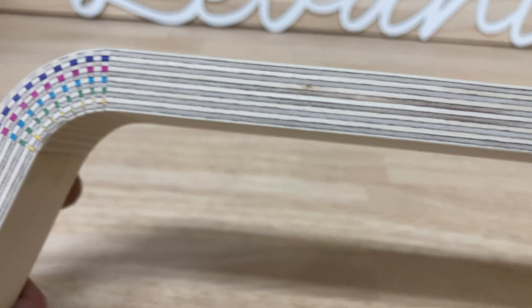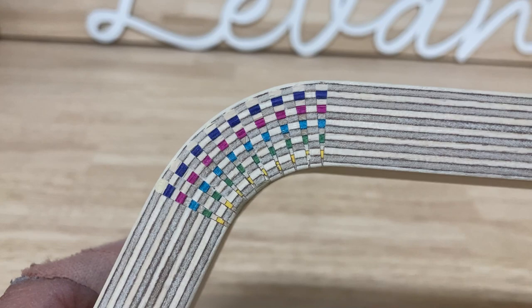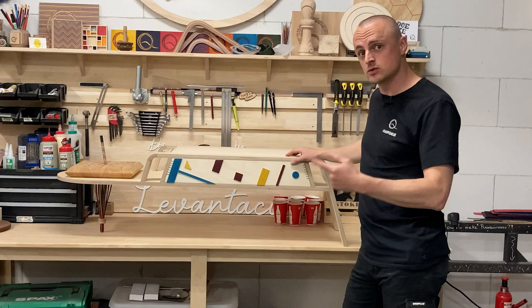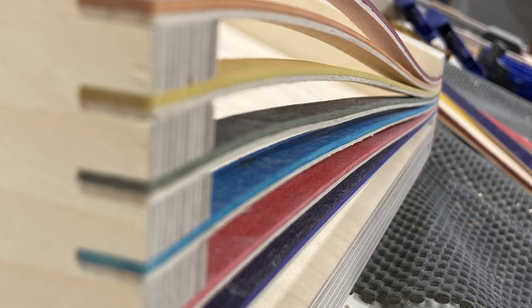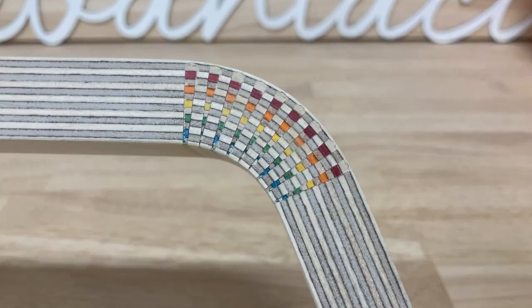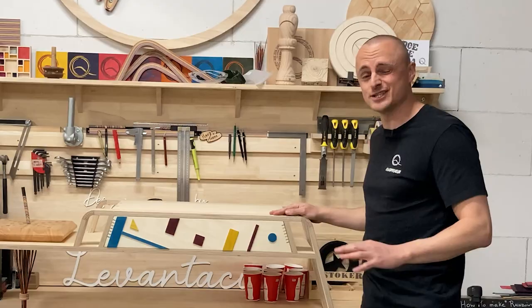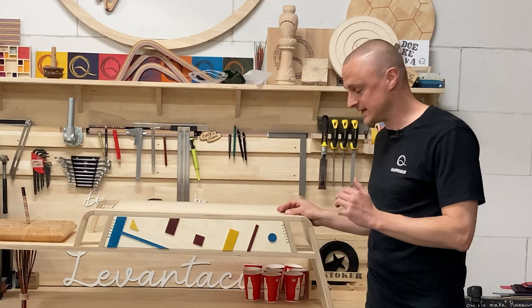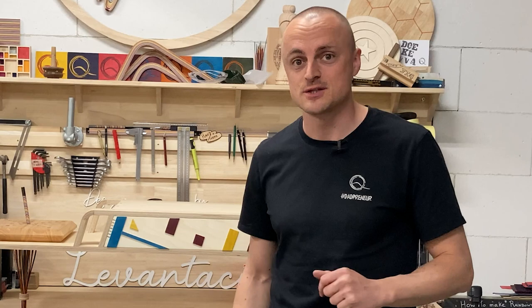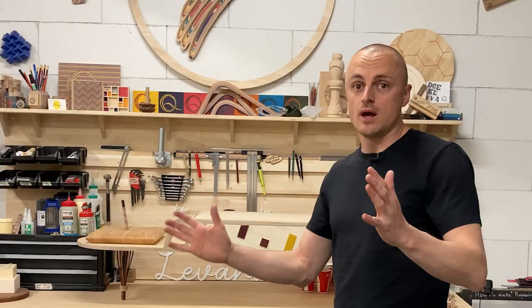What if I told you you can make these colored splines no matter how much experience you have in woodworking? Last year for the Builders Challenge I did this cool looking mid-century modern console table with a bunch of colored details in it, and one of them was a nice looking curve bending with colored splines. I got a ton of questions about how I put those colored splines in and how I made them fit so snug, so let's dive right in!